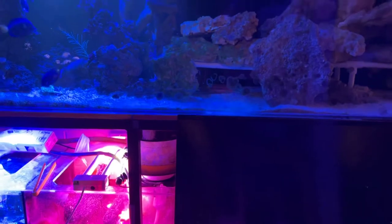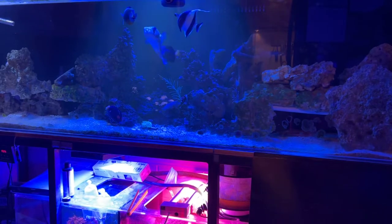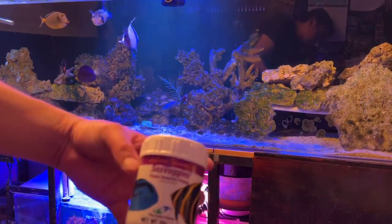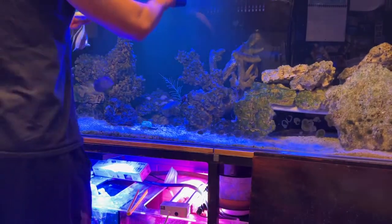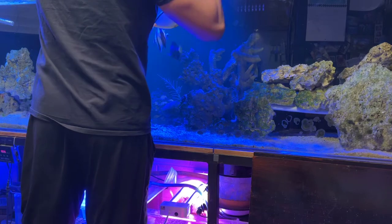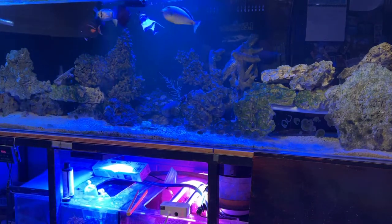Let's see if I can get them to feed for us. I'm using Julian's flakes — just a little bit. There you go. See if you can find the angelfish.